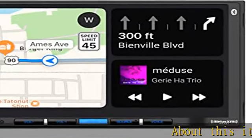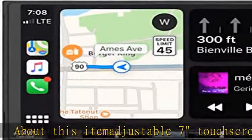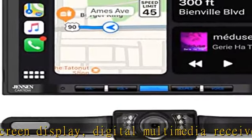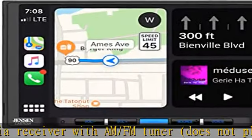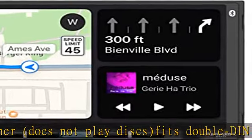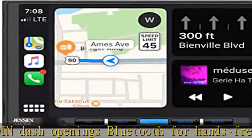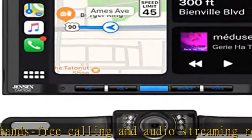About this item: adjustable 7-inch touch screen display, digital multimedia receiver with AM/FM tuner, does not play discs. Fits double-din dash openings. Bluetooth for hands-free calling and audio streaming, remote control wireless or wired. Apple CarPlay and Android Auto compatible. Compatible with Sirius XM satellite radio tuner. License plate style backup camera included — bullet style CMOS night vision color camera. Camera lens can be adjusted up or down for better viewing angle. Waterproof design, IP68.